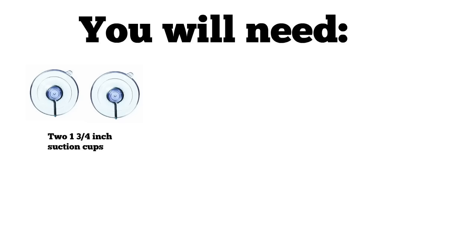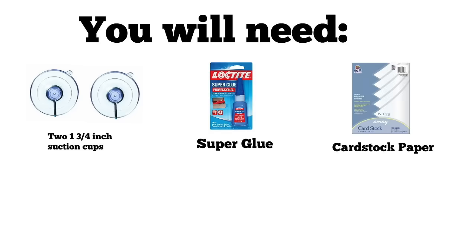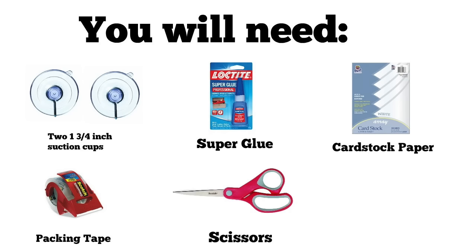You guys want to follow me on Musical.ly? Learn how to make this DIY popsocket, then just keep on watching. For this project, you will need two 1 and 3/4 inch suction cups, super glue, cardstock paper or scrapbook paper, clear tape or packing tape, and scissors.